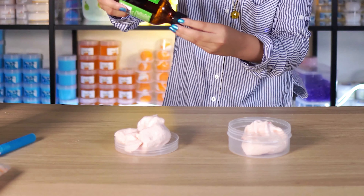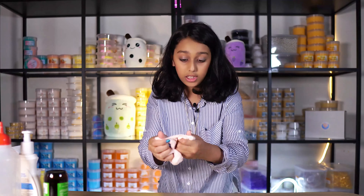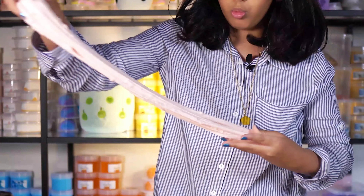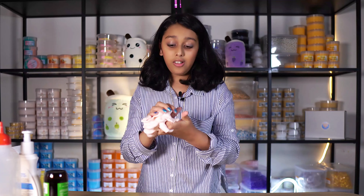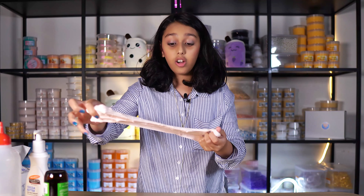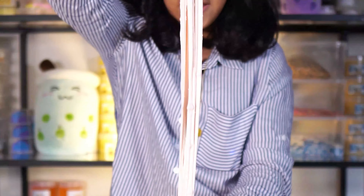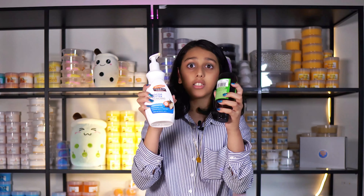Here is the glycerin first — you only need a little. See right here, it's already fixing up! It's becoming a little sizzly now. Now time for some lotion. Only add a little because it can under-activate your slime a lot. It's already becoming thinner and nice. I really like this texture now — it's perfect. If this ever happens to you, you know what to do. These are your lifesavers. Use them.